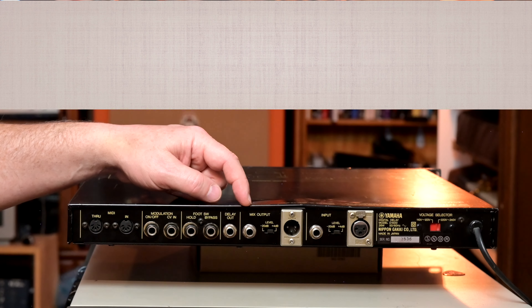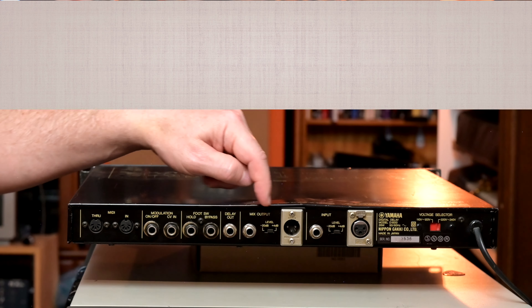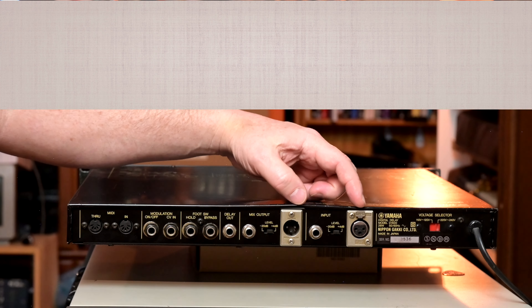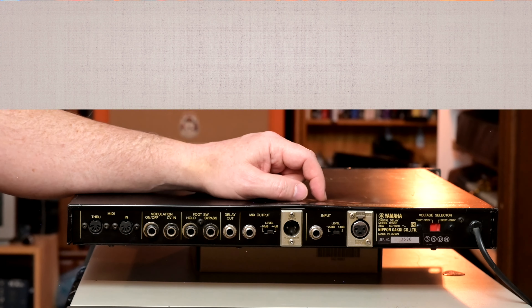There is a delay out and a mix out — essentially a completely wet output and a mixed output. It's switchable between minus 20 and plus 4 on the output, and the same control is available on the input. It also has unbalanced in and out, and over here a very important 110 or 240 volt selector. It's a fairly rudimentary single-channel mono delay line, and it tops out at 1023 milliseconds, which is actually huge for the era. Really effective and great — liked it a lot.